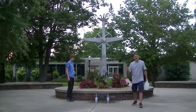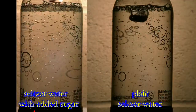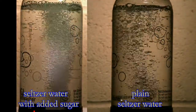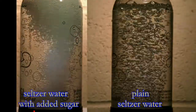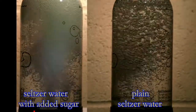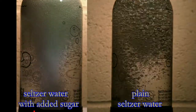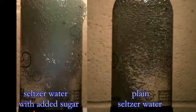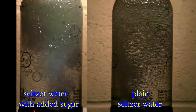It seems that adding something to the seltzer water makes it go higher. We've done a lot of different experiments adding a lot of different things like sugar and citric acid to seltzer water. Whenever you dissolve something into seltzer water, smaller and more bubbles are produced during the fountain. More bubbles create more surface area between the bubbles and the liquid. This makes it much easier for carbon dioxide to escape. You can think of it as more bubbles creating more escape routes for the carbon dioxide gas. And when more carbon dioxide gas escapes more quickly, you get a higher fountain.